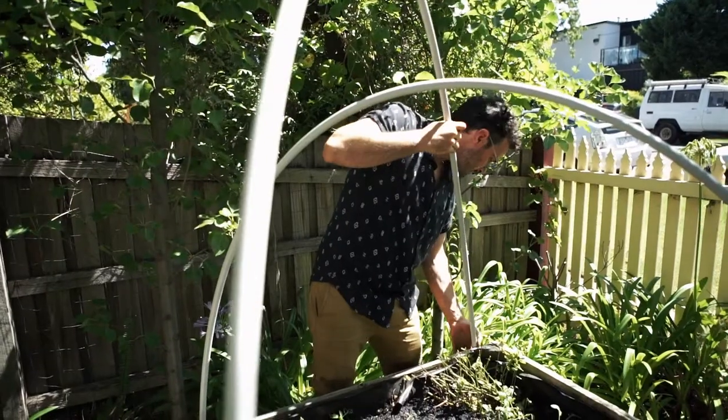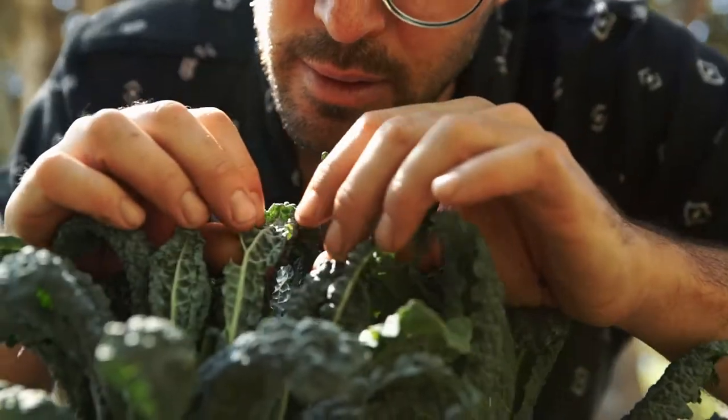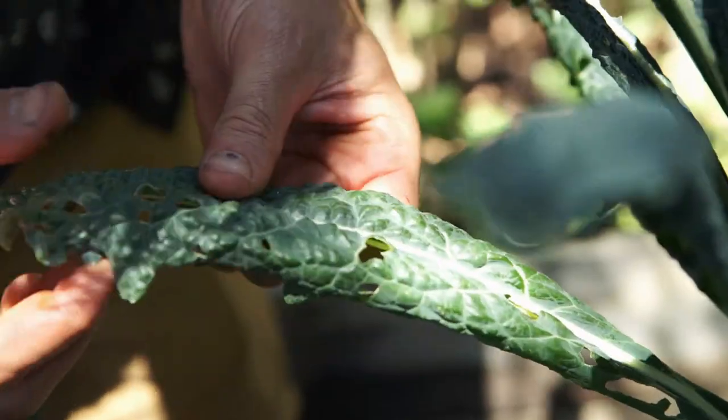Netting will be your first and best form of defence, as it will prevent the moths from laying their larvae on your plants. Your next line of defence is a regular sweep of the garden, checking the inner part of the plants or the underside of the leaves. Dispose of the caterpillars in whatever form your conscience allows.